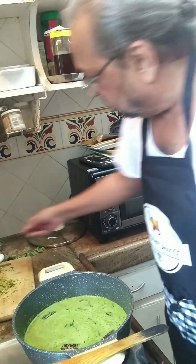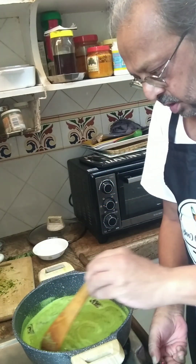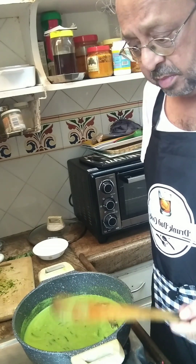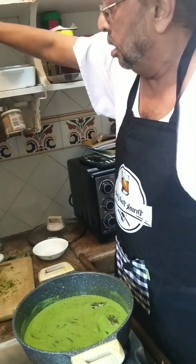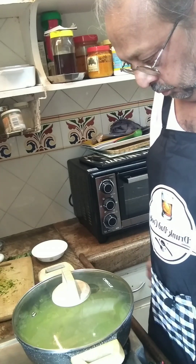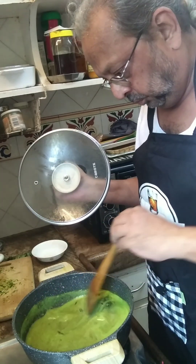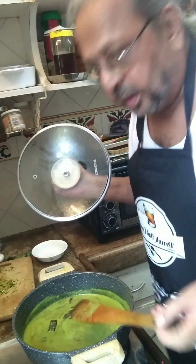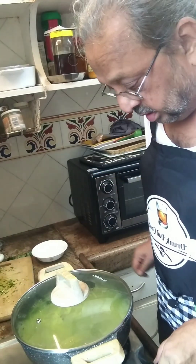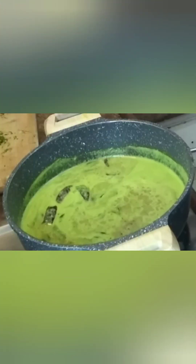Now it's coming to a boil, so I'm going to reduce the heat once more and add in the tamarind paste we had done. Then let it all come to a boil again and cook for a few minutes to get all the tastes together. That's pretty much it — short and simple. We'll cover it and let it simmer for a minute or so, and the suwa rasam is ready to eat.